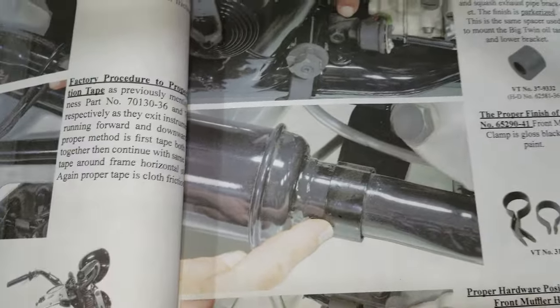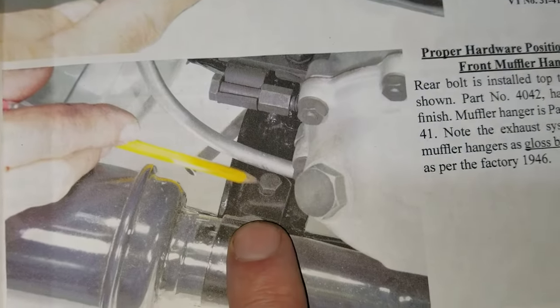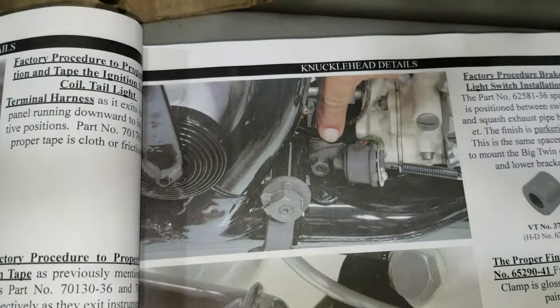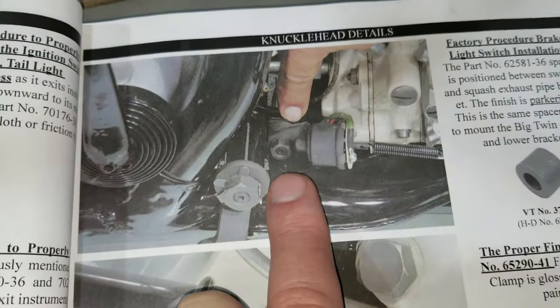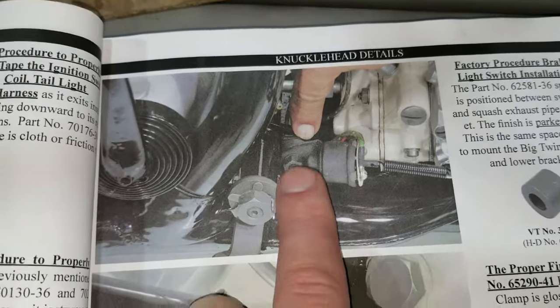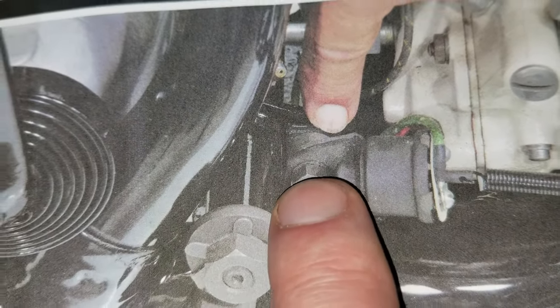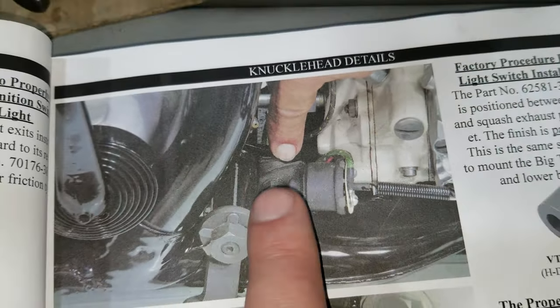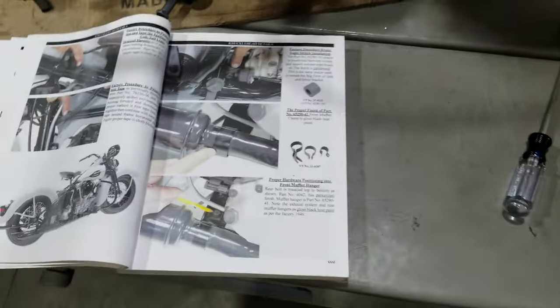We'll still hang the one in the back that goes right here on the back of the muffler as well. This is the correct orientation of the hardware. The S-pipe — I didn't really show this before when we were fitting it — the S-pipe goes on first, then it's a spacer, then a switch lock washer, then hex nut. We'll set that up too when we put it all together.